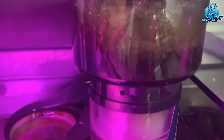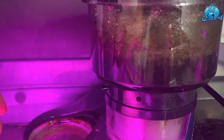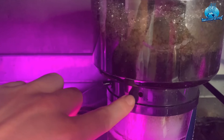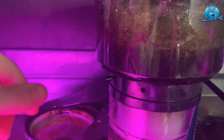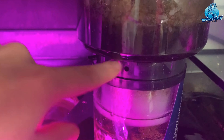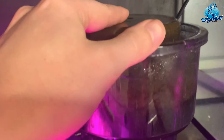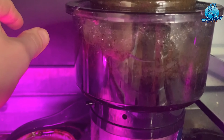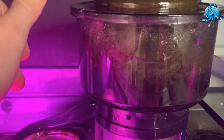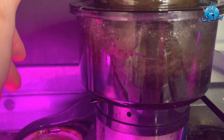A lot of skimmers when you first put them in overflow quite a lot, but with this one, if it's over-skimming and producing too much like a new skimmer normally would, it just allows it to overflow back into the tank without causing it to explode out of the top and create an absolute mess.